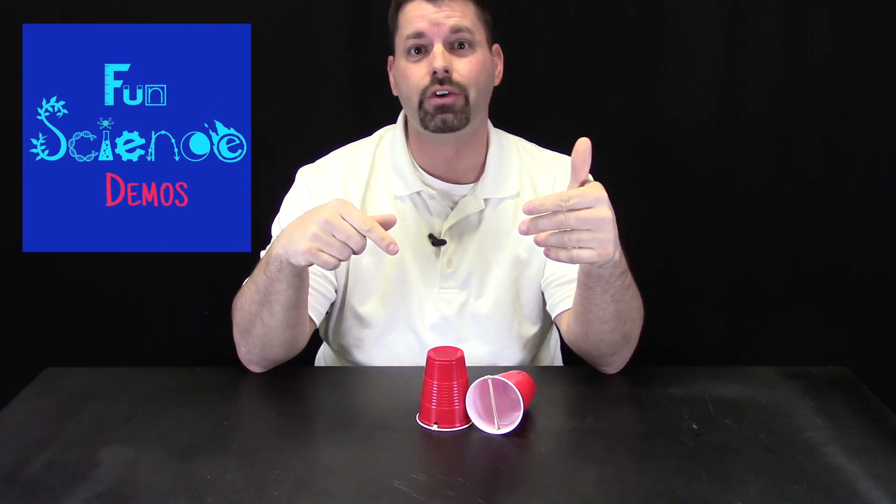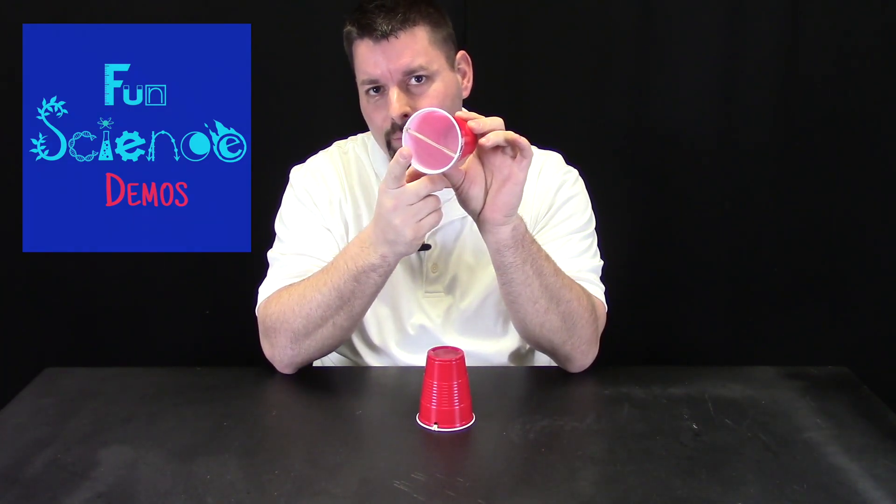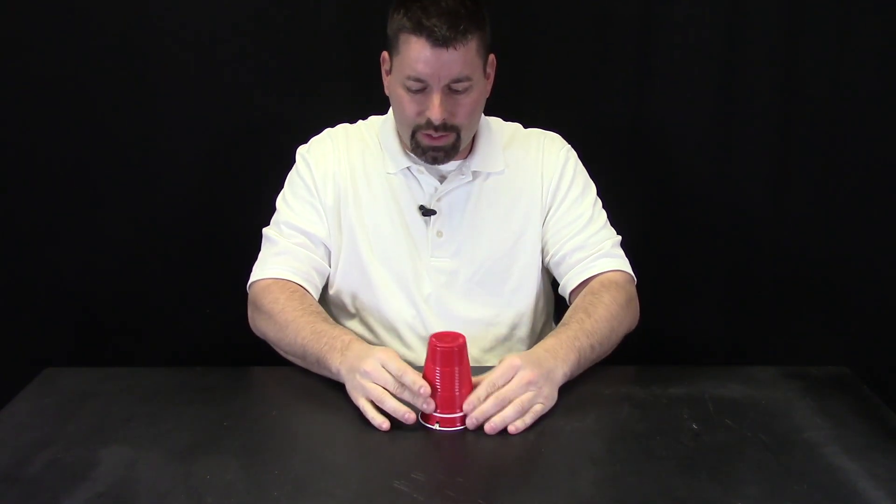In a previous video we showed you our version of the rubber band rocket cup. It works like this: stretch a rubber band across a cup, have another cup as a launch pad, press it down, hold, and release.